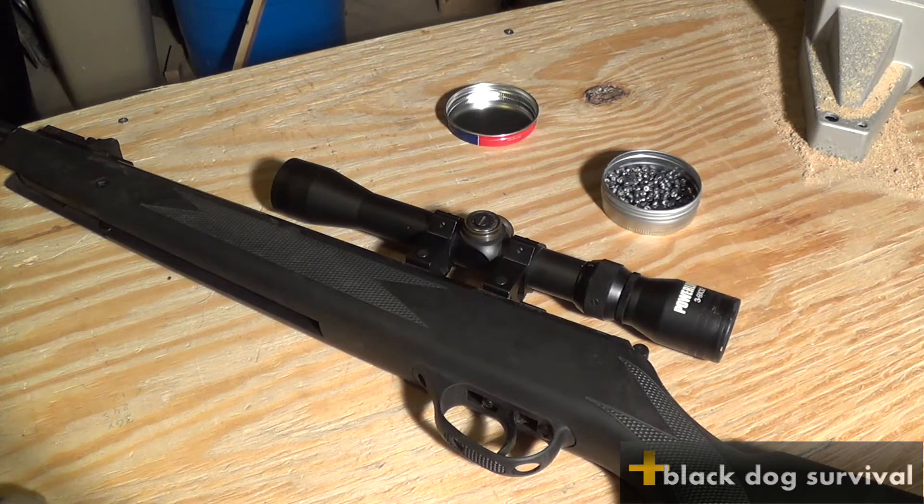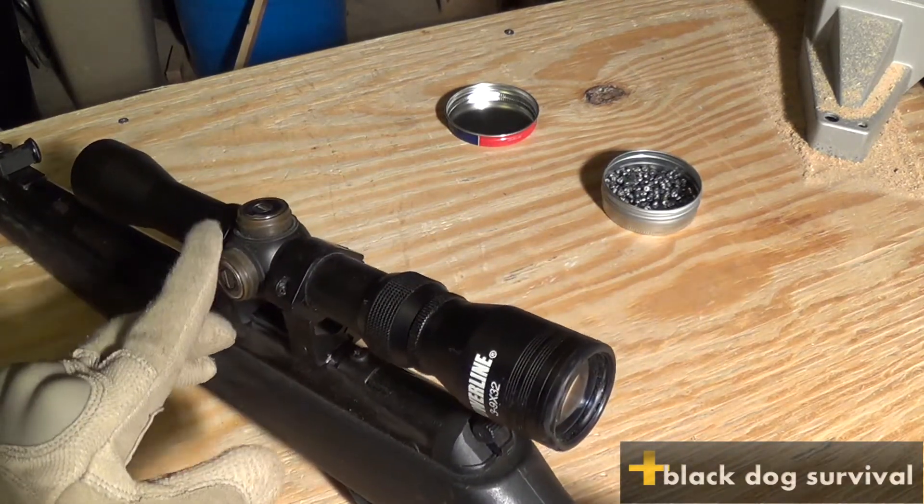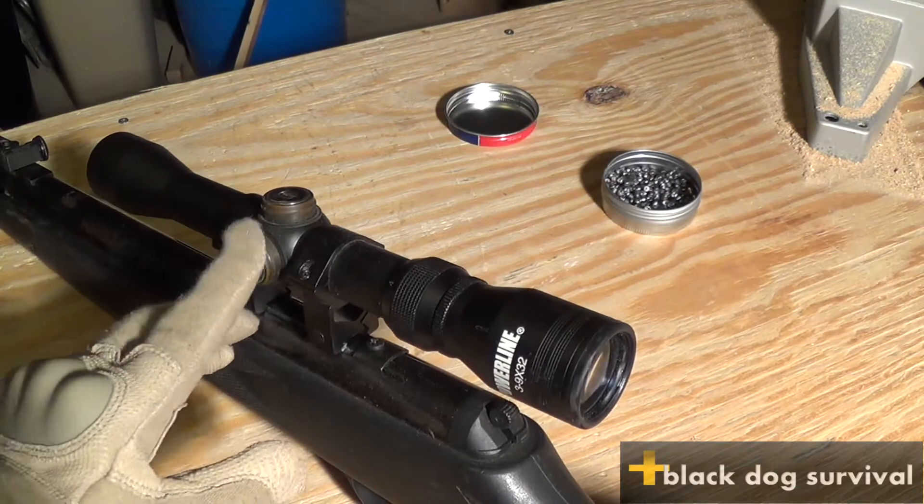It came with a scope — a Powerline 3 to 9 by 32 scope. It has elevation and windage adjustments and this thing is very nice.